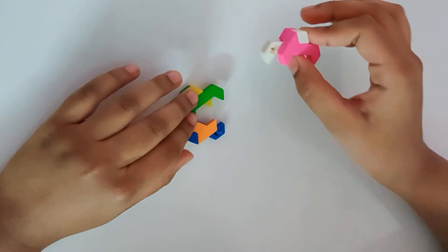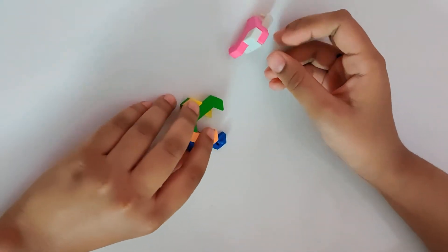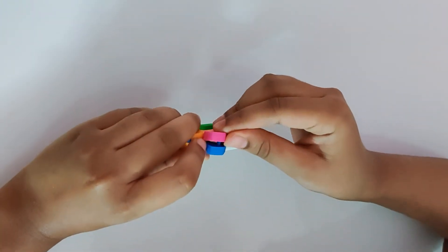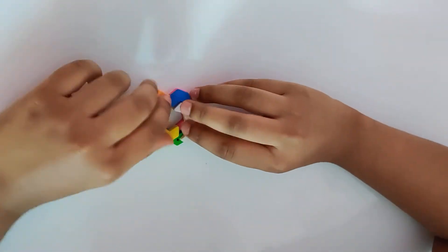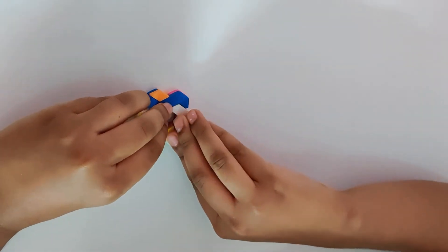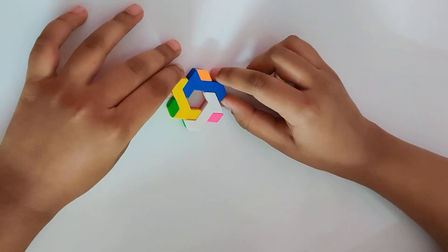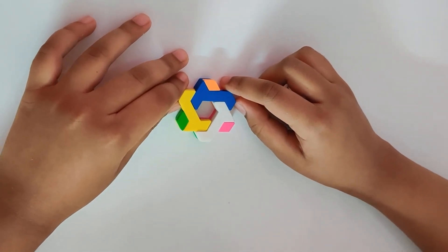Now, repeat the same for the last 2. Like this. This is your hexagonal puzzle eraser finished. This is the last one.